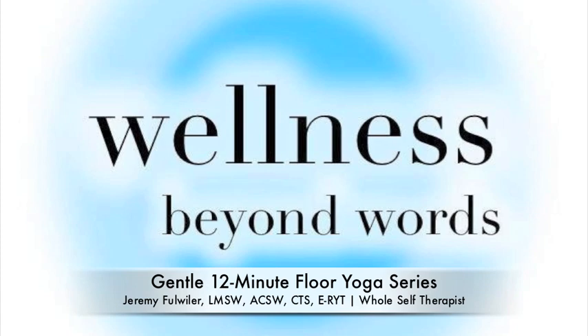Hello and welcome. My name is Jeremy Fulweiler, an experienced registered yoga teacher and wellness therapist at Wellness Beyond Words. We will begin this gentle 12-minute floor yoga series lying on the floor.